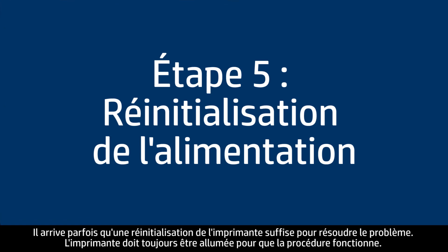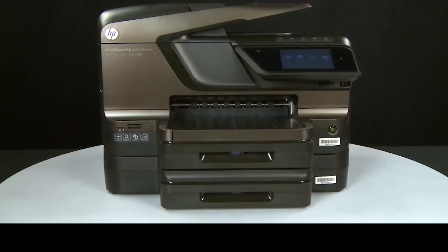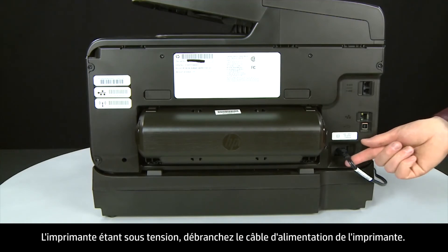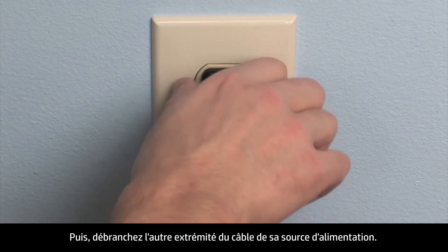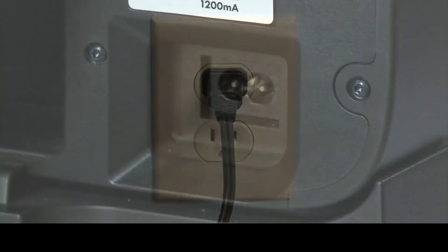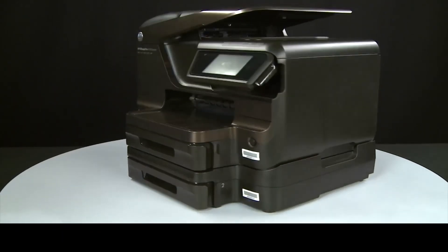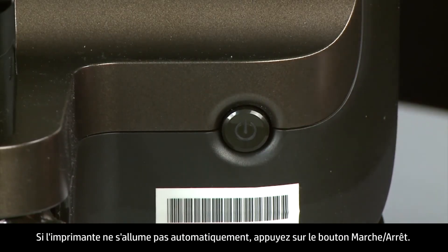Sometimes the issue can be resolved by resetting the printer. The printer must still be on for these steps to work. Turn to the back. While the printer is still on, disconnect the power cord from the printer, then disconnect the other end from its power source. Wait 15 seconds — it is important to wait the full 15 seconds to allow the print mechanism to reset. Reconnect the power cord into its power source, then reconnect the other end into the printer. Return to the front. If the printer does not automatically turn on, press the power button.